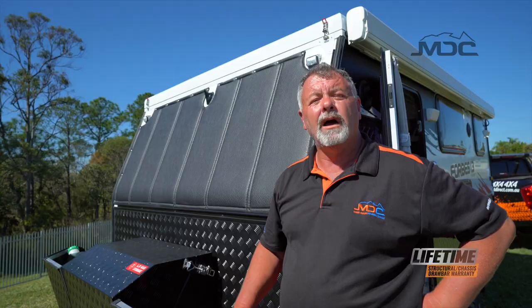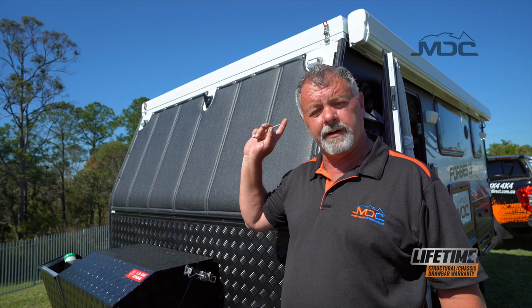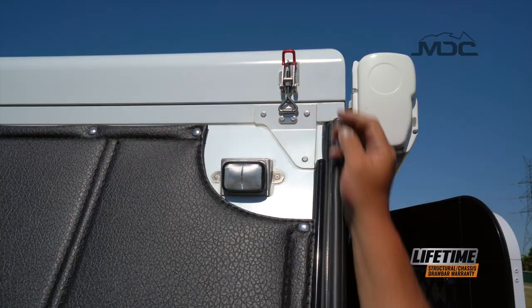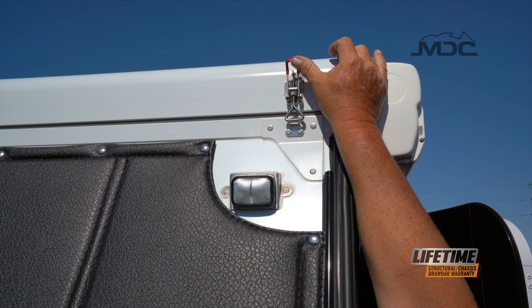Before we raise the roof, we need to undo the latches on all four corners of the roof that secure it to the caravan body. Remove the little linchpin out of the lock, undo the latch, then return it up so the triangle piece can't get caught on the lip.